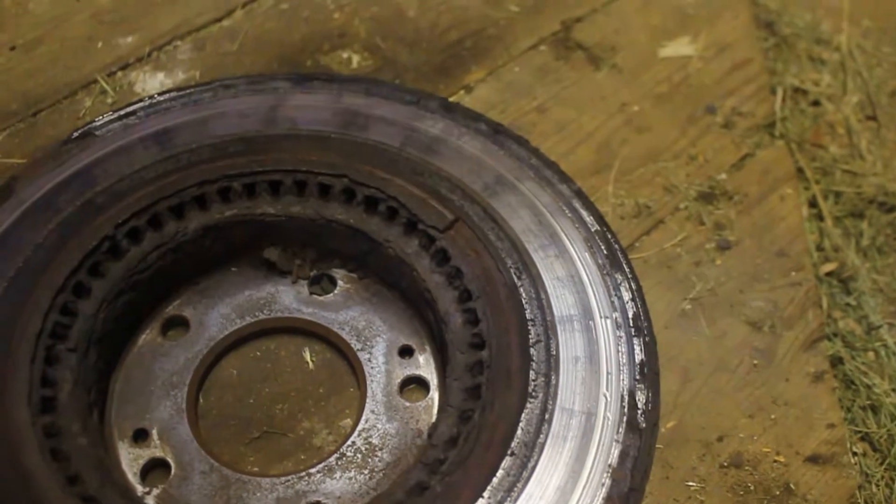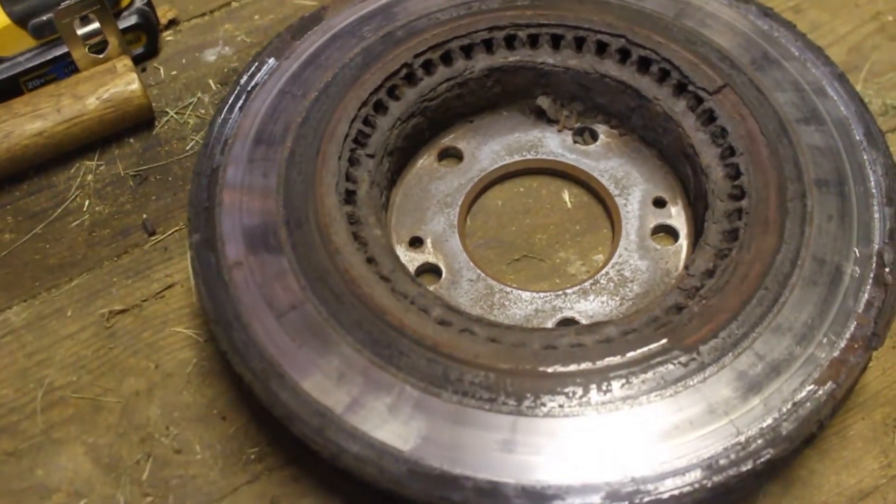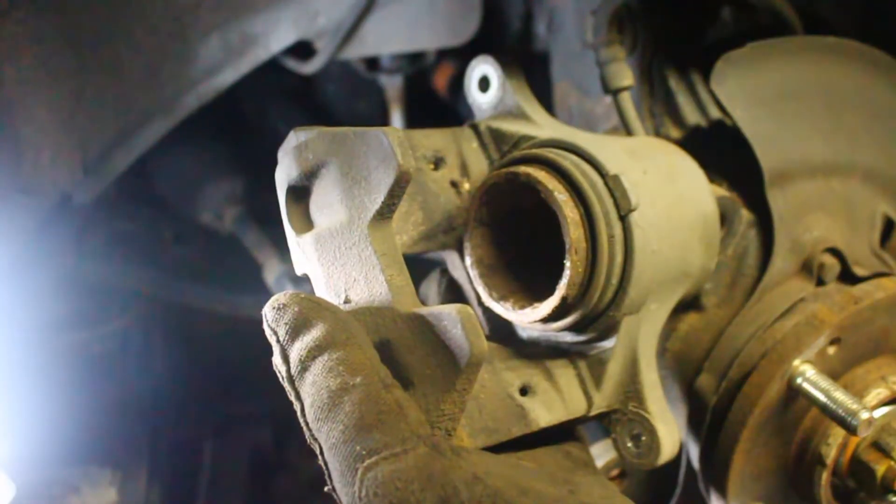Here's a better view of the back side — you can see how unevenly worn it is. It's not very often, but I do agree with the service guys: this rotor needed to be replaced. Now we're about ready to put the new stuff on.